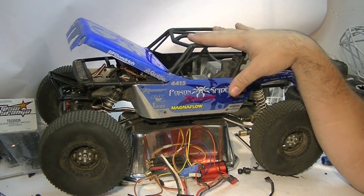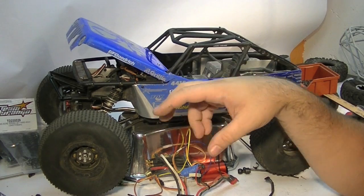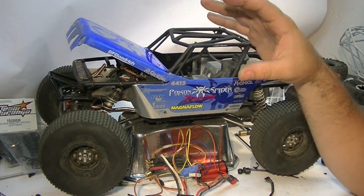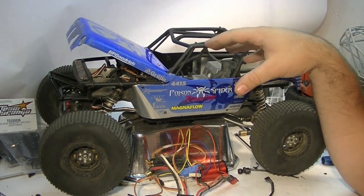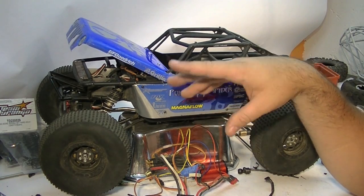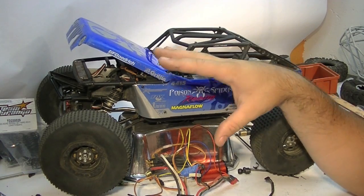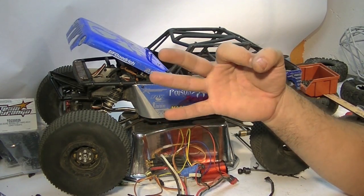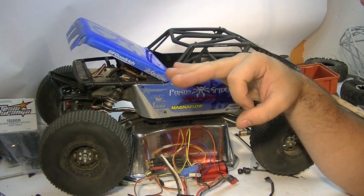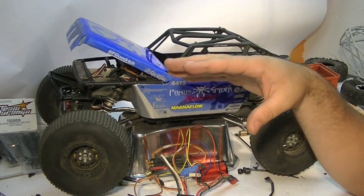Moving on — the sweet spot range that I found for speed with these types of trucks, if you're going to use it for rock racing but also throw some crawling in there, some fast sections, and not be afraid of a few little jumps, that sweet spot is right around the 3000 kV range.